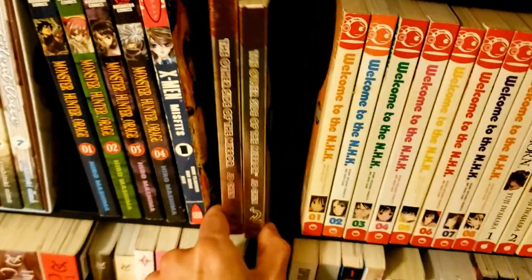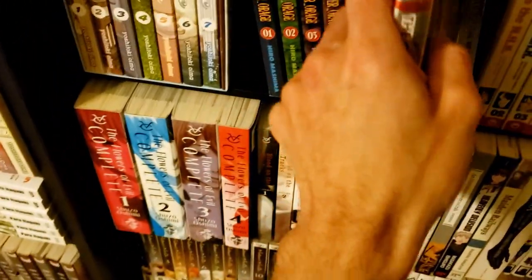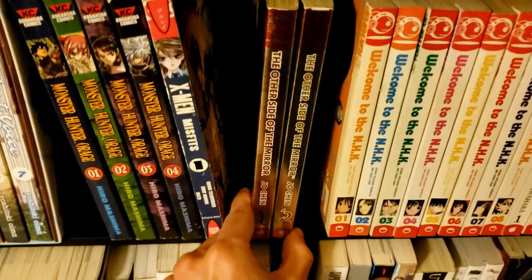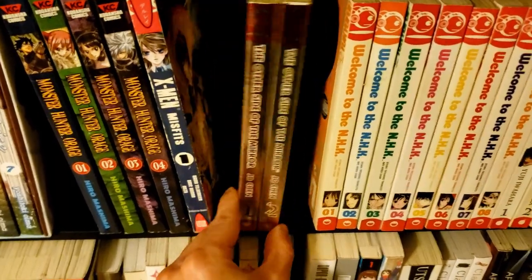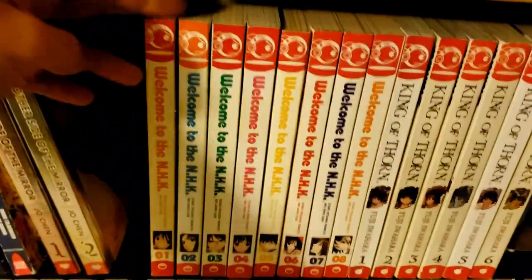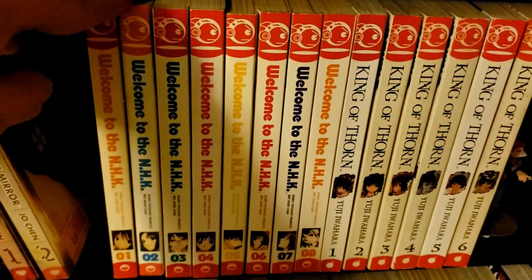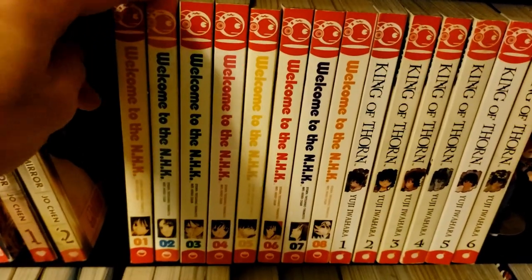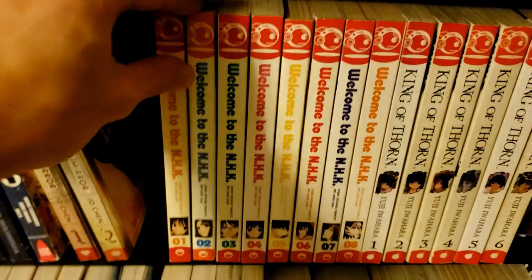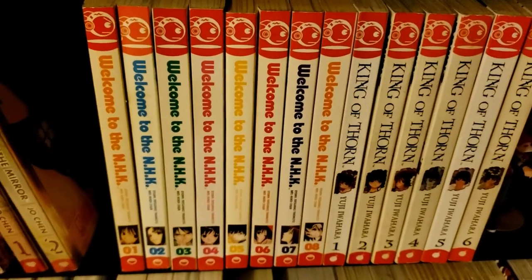Here we've got a manhwa by Joe Chen — The Other Side of the Mirror. I got it because I wanted some manhwa in my collection and it's a short two-volume series. Then we have Welcome to the NHK — one of my favorite anime from my teenage years. I haven't watched it in a long time, and since it was originally a novel I'm curious to see how each adaptation stands. It has really good ratings so I expect the manga to be about as good as the anime.